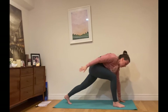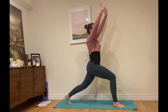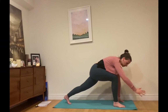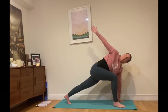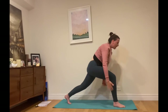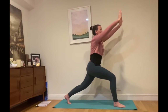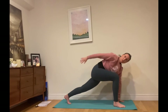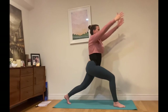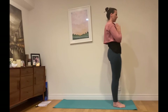Inhale coming back up for that high lunge, and exhale moving slow and beautiful through your space, creating a nice piece of art with your arm as it slowly drifts up. Exhale twist, inhale come back up. We'll do that one more time — exhale down, around, inhale up. Then bring your left foot to meet the right at the top of the mat and exhale release.